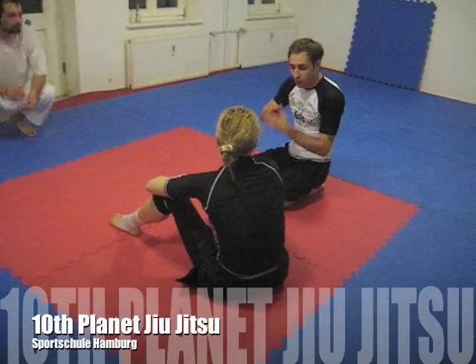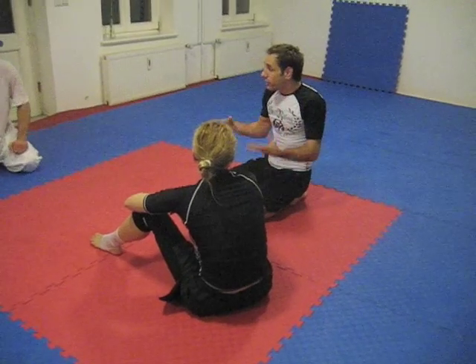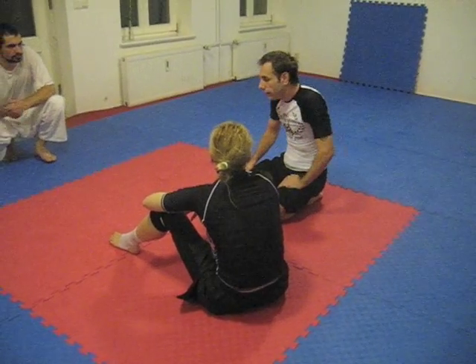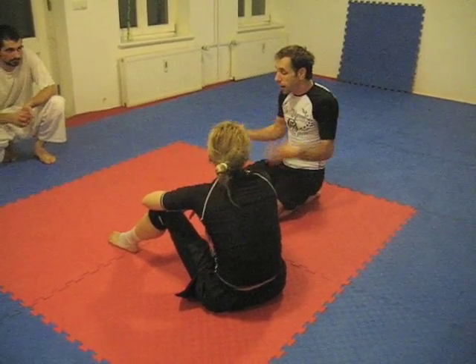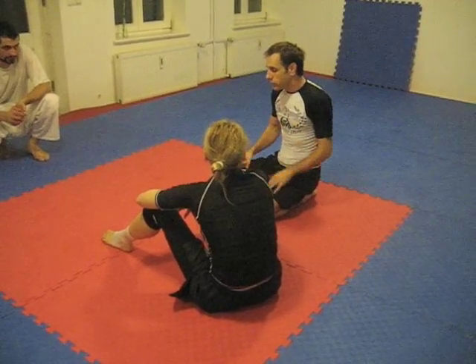The best submission ever because it's so simple and you will always catch someone. It's by a guy named Jeff Glover from California — a little guy, Matthias — he's the master at this. It's called a pop triangle because you pop someone's arm through your legs to the triangle.